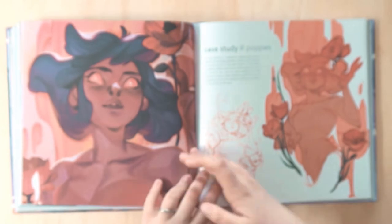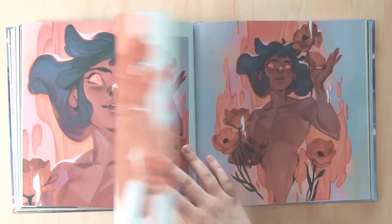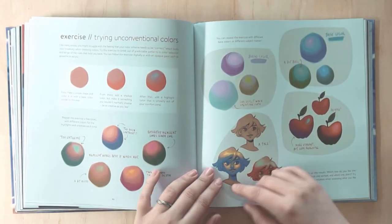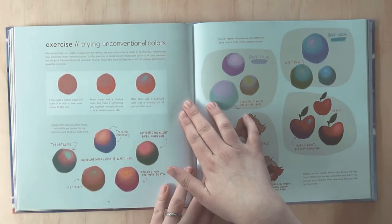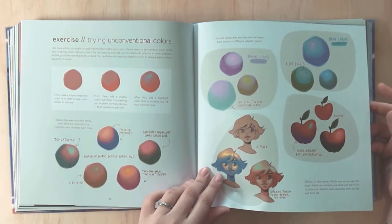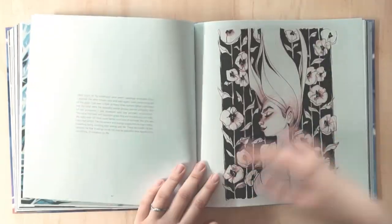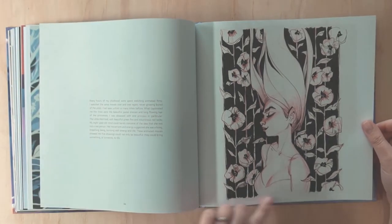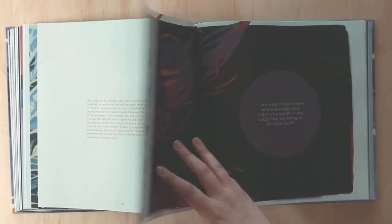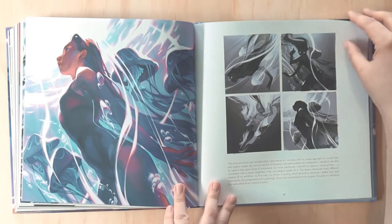This is just such a fun book, and I can see how it's going to be fun to go through chapter by chapter and do those exercises. Trying unconventional colors — this is something I need to do more of, absolutely. Visual flow is a huge thing she has in her work; even in these very basic pen and ink drawings that don't use a whole lot of tools, she's got that foundation of flow.